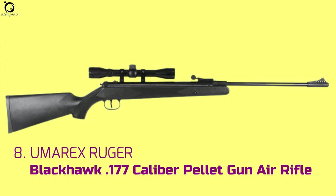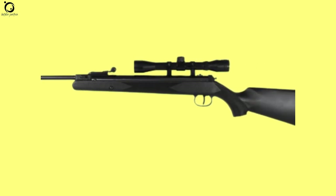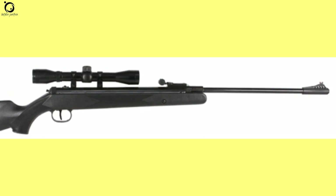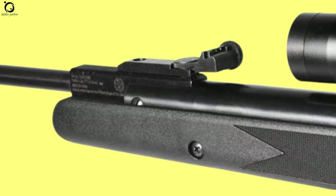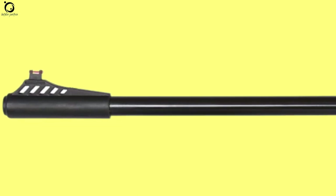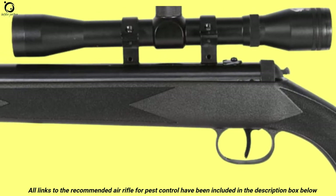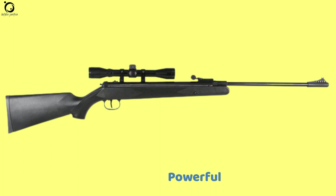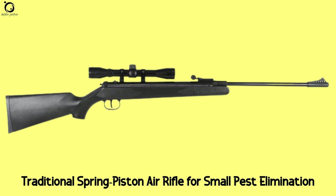Number 8: Umarex Ruger Blackhawk .177 caliber pellet gun. For a long time, the Umarex Ruger Blackhawk has been a choice for people looking to eliminate pests and predators from their property. It's a hard-hitting spring piston break barrel air rifle that leaves nothing in the path of a pest. With a few shots passed through the barrel, you should be able to get good accurate shots from this air rifle. The ability of this air rifle to knock down small pests cannot be questioned. It may diesel at first, typical of all break barrels out of the box. The Ruger Blackhawk comes with an all-weather ambidextrous composite stock that's durable and easy to handle. Pros: very accurate, powerful for small animals, great ergonomic design. Cons: scope is not the best, it is pellet-picky. Overall, this is a traditional spring piston air rifle with plenty of potential for small pest elimination.